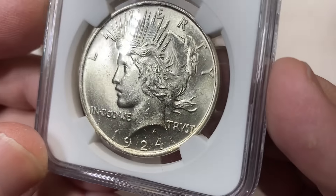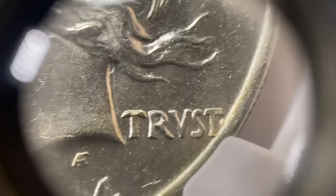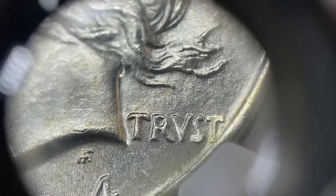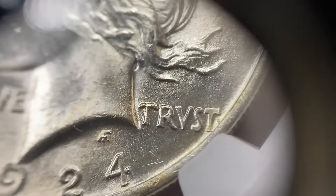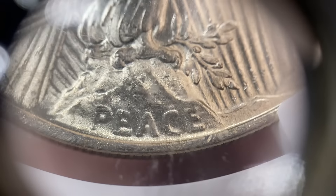One of the most common things that people ask me about a peace dollar is why there's a V there instead of a U in the word TRUST. People reach out all the time asking if that's an error. I tell them no, that's a stylized V — the V is for victory. These coins were produced coming out of World War I, and they're called peace dollars because they say the word PEACE right on there.